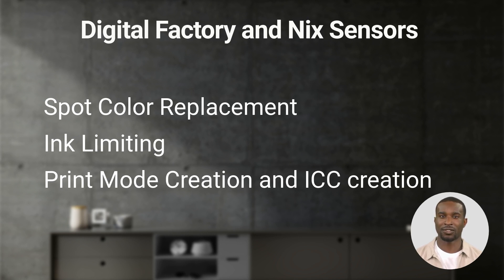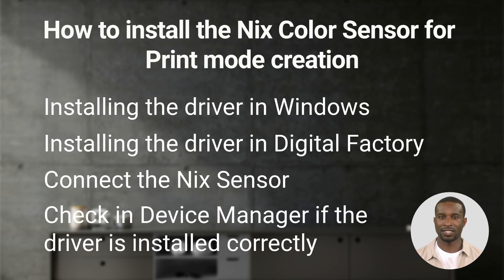We have gone even further and have created with Nix a Windows driver, which allows the Nix Color Sensors to connect to a PC. This has enabled us to use the Nix Color Sensors as an inexpensive solution to create print modes for printers and specific media. In this video we want to show and explain where the driver can be found and how to install it in Windows, how to install it in Digital Factory, how to connect the Nix Sensor, and how to check in the Device Manager if the driver is installed correctly.